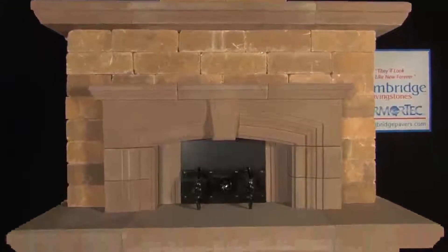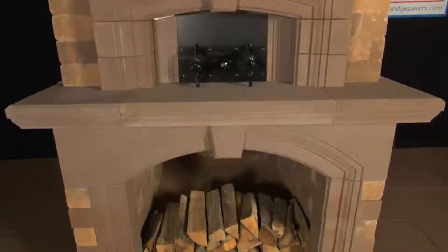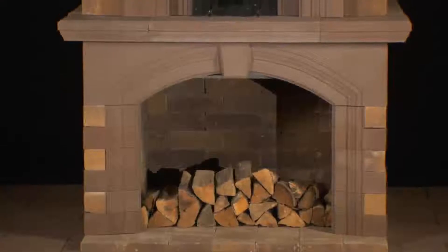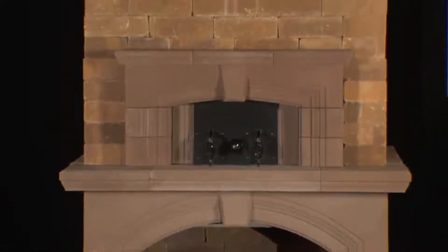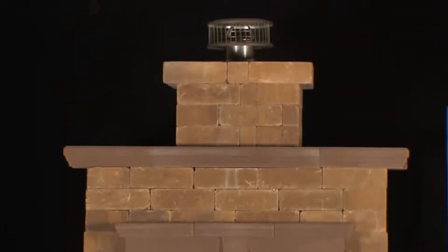The Cambridge pre-packaged, pre-cut pizza oven will add beauty and style to your outdoor living space. Bake the most delicious traditional Italian pizza pies, open-faced baguette pizzas, homemade breads, as well as a variety of other dishes right in your own backyard, all with authentic brick oven flavor.